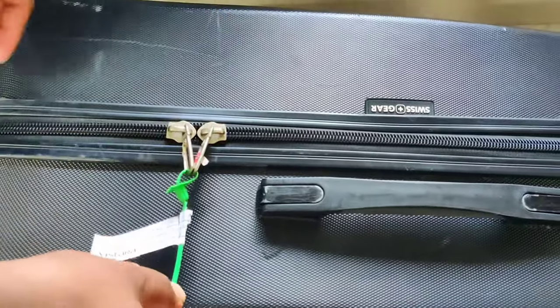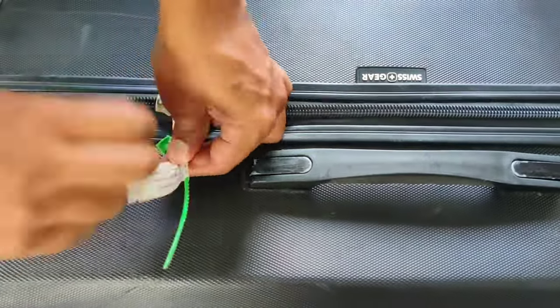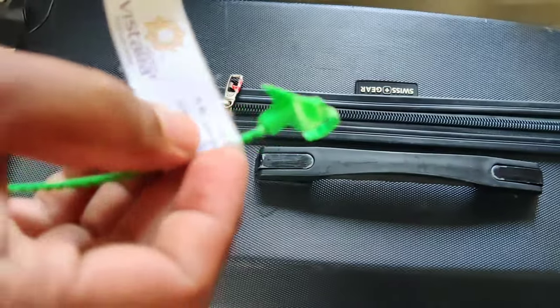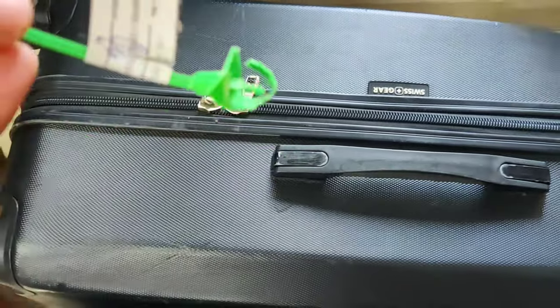I'll show you again on the other bag. You just hold it to the end and just twist it — in two twists it has come out. So that's a small travel hack for you guys. Happy landings, cheers!